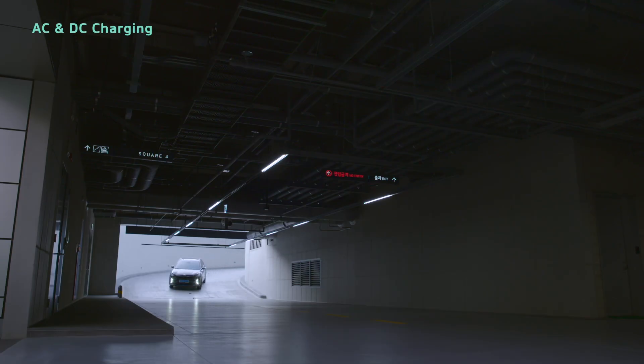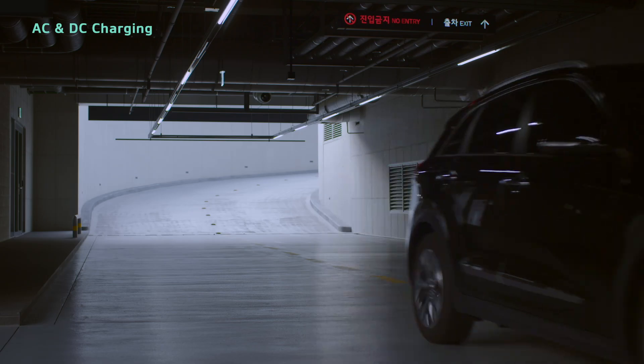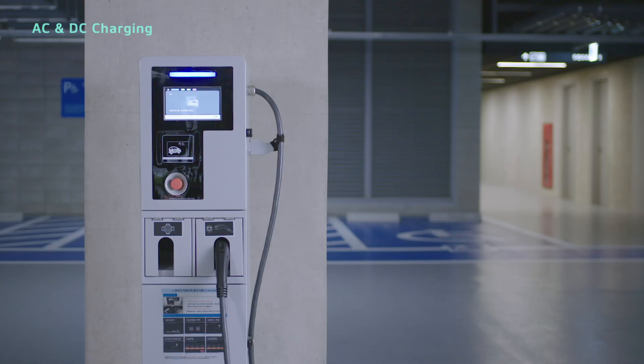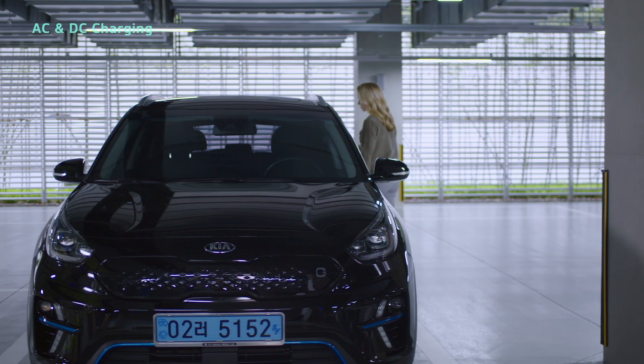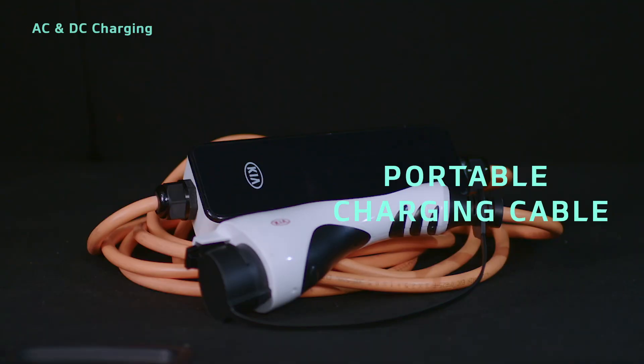Let's look at electric vehicle charging and what kinds of charging are available using the Niro EV. Types of EV charging include AC charging and DC charging at public charging stations. And for emergencies, a portable charging cable is provided.